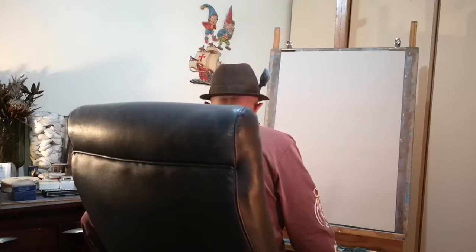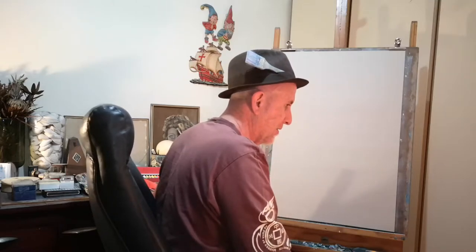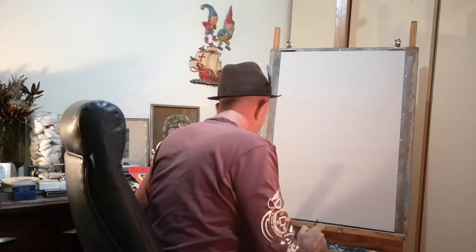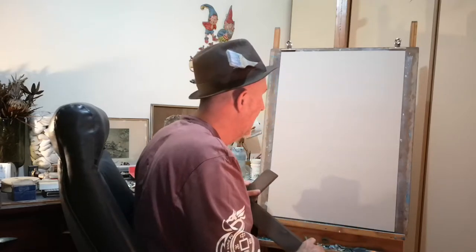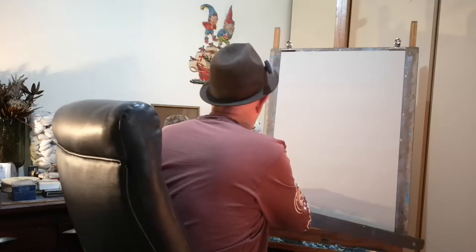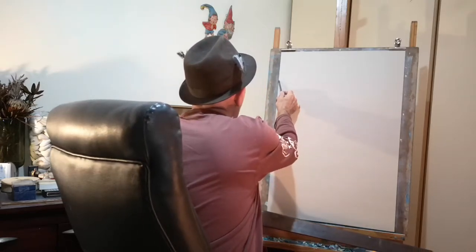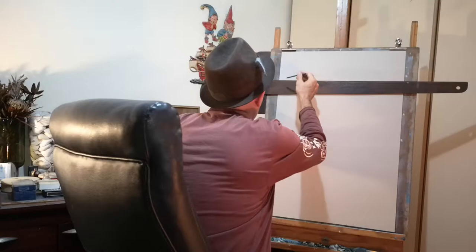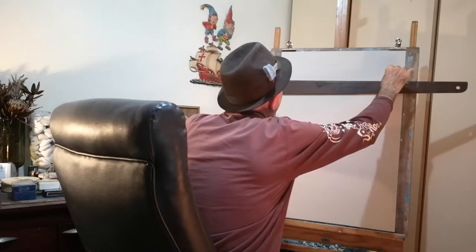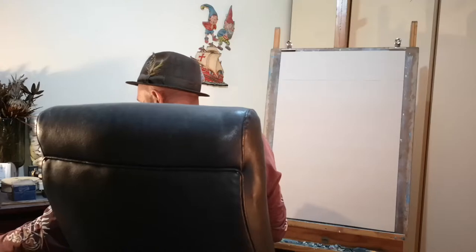I had threatened to do a seascape for the last couple of times. I don't know if I've done one for the last two pieces - I think I have. Anyway, what reason not to have another. Given that I have a semblance of a horizon line, I'm going to use my T-square to put it in approximately there - quite high up. I'll draw it in over there and leave that be.